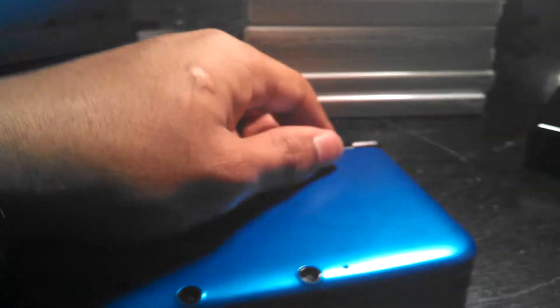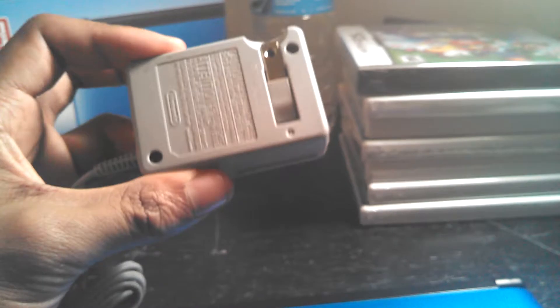Here you have your shoulder buttons. You have your slot where you put in the SD cards for your games. Here you have your slot to put in your charger, and by the way, mine does come with the AC adapter — the power adapter. I know in Europe and Japan it's sold separately.